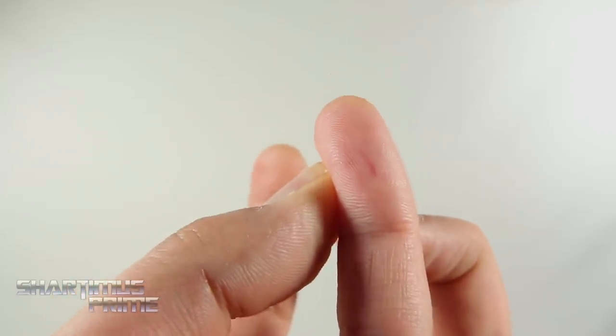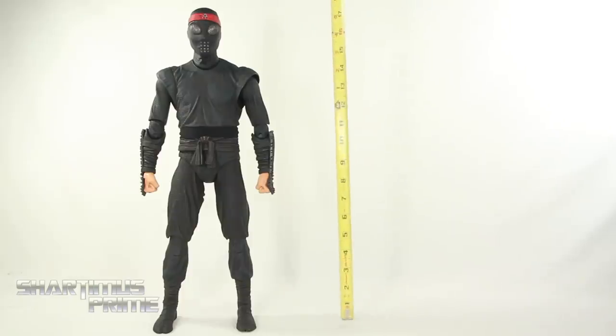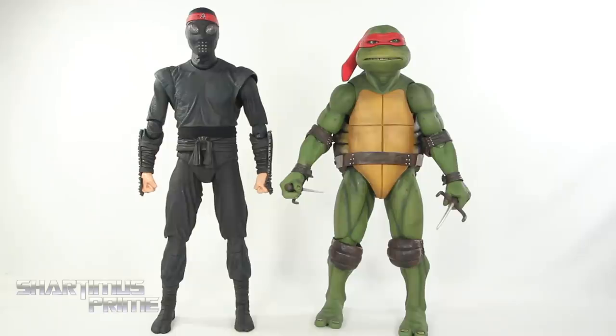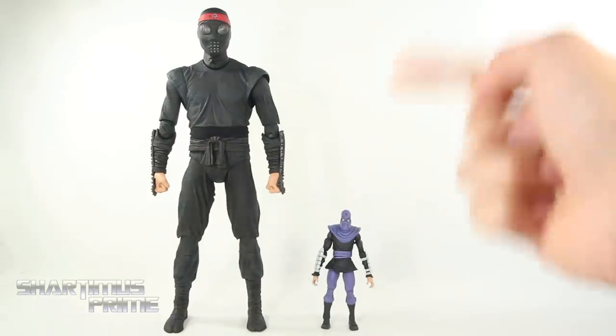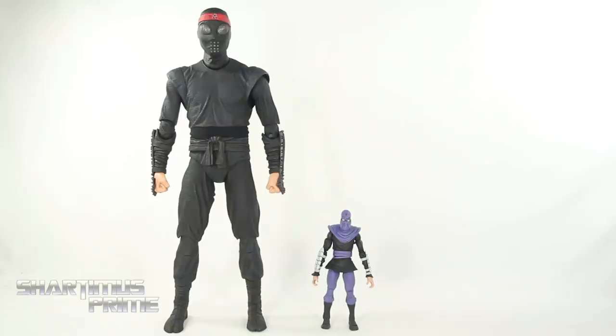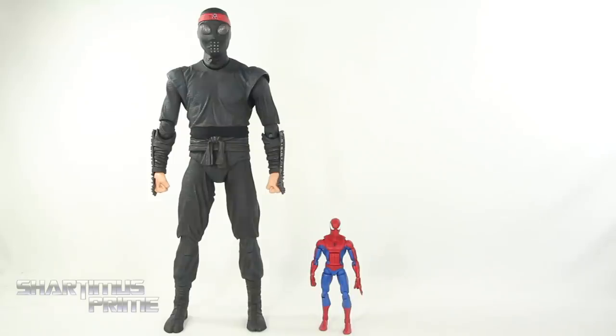That knee joint pinched the skin pretty good right there. Measuring the height of this foot soldier, he comes in at about 17 and a half inches tall. For a quarter scale TMNT comparison, we have the foot soldier next to Raphael — I think the height difference is perfect, the turtles should be a little bit shorter than the average human. For a NECA comparison we have the quarter scale foot soldier next to the cartoon version 7-inch scale. And here's the quarter scale foot soldier next to an average 6-inch scale figure — the Marvel Legends big time classic Spider-Man.